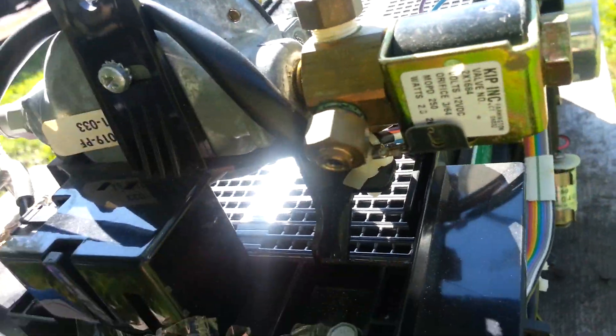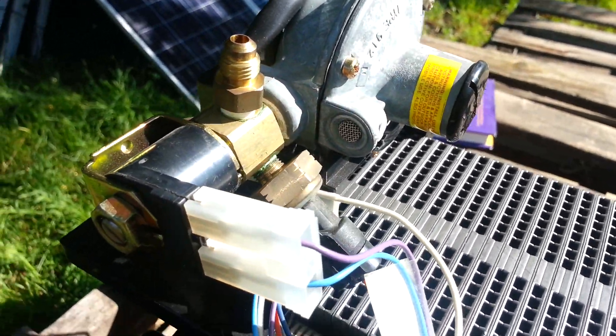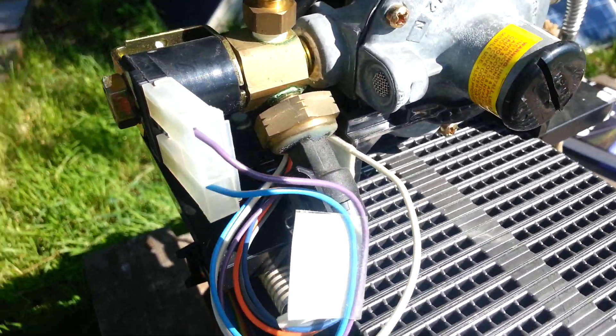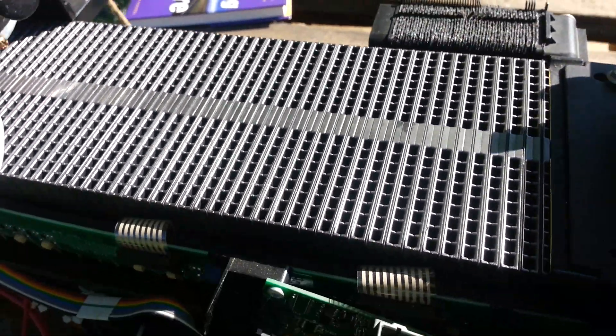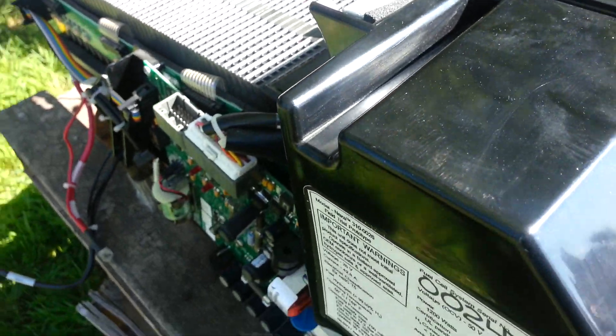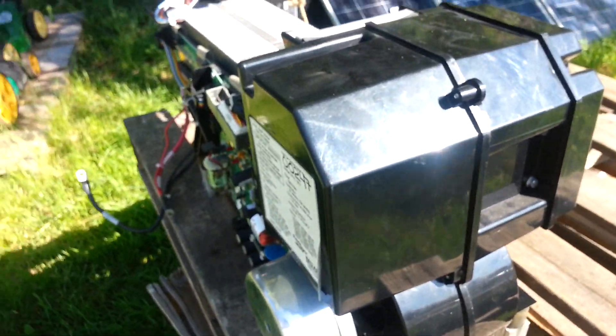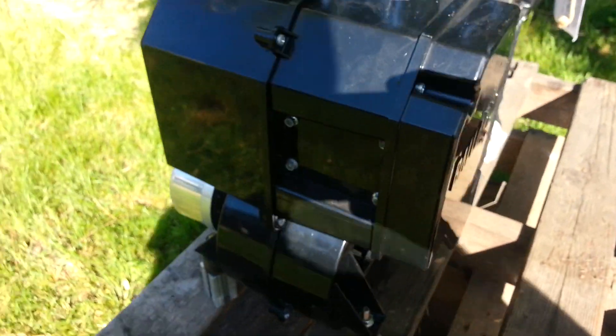That's the hydrogen inlet right there. My current problem is getting a hold of hydrogen — it's not exactly common, especially here in the rural districts. I've been trying to research how to make it and came across some documents.